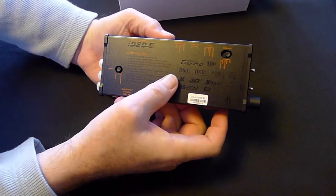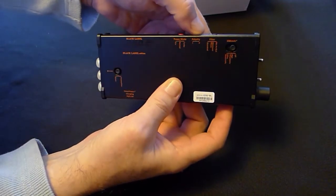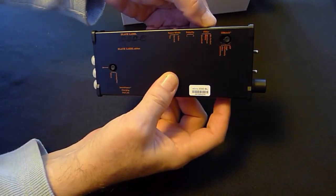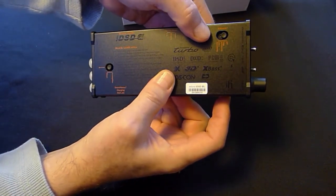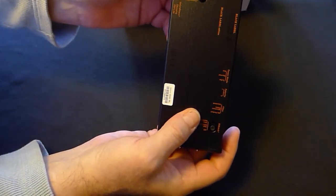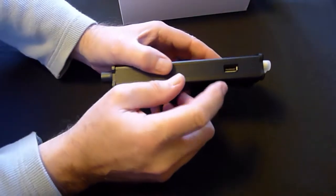On the unit you'll see you have different power modes, also your polarity and different filter types, different sensitivity switches, plus you can set it for headphone amp or preamp mode.